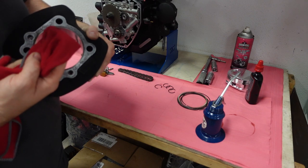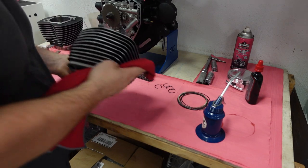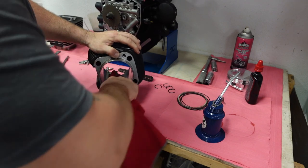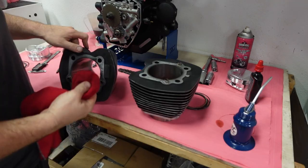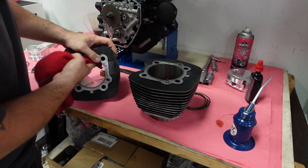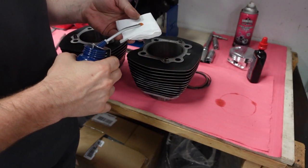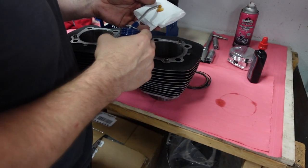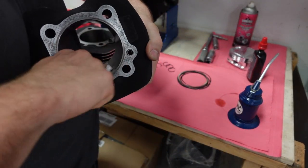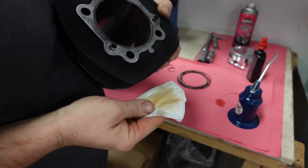I do this a few times and the goal is to have the rag come out clean. A lot of people use automatic transmission fluid — I just didn't have any, and engine oil does pretty much the same thing. I only show myself doing this once or twice, but rest assured I did it three or four times, including the rear cylinder. Then I use a white lint-free rag to wipe it out one more time to make sure the cylinder bore is completely clean.